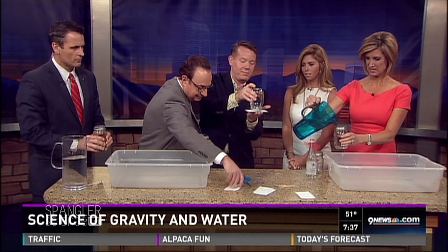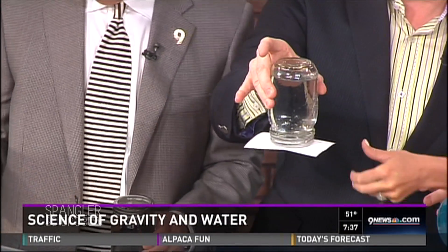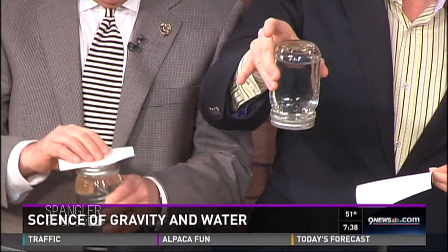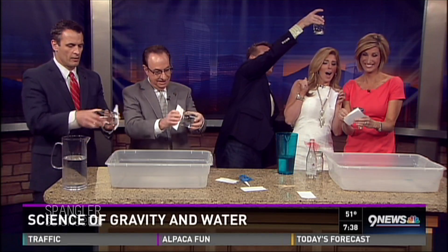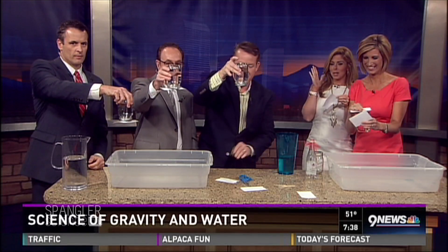Corey, you are going to love this the most. Watch this — see how it stays! Now what happens when I pull that card? Go ahead and try, just give it a little pull. Would you look at that! Don't move, Corey — stay right there. Look at this, right over the head. It's good! Is that the craziest thing? You would think I've learned my lesson from you.